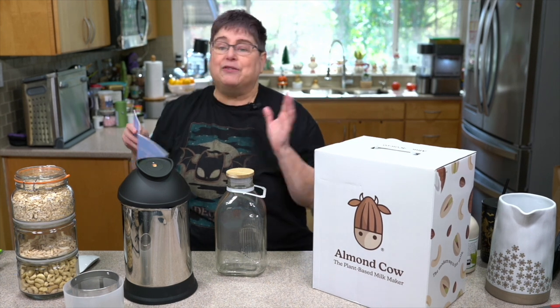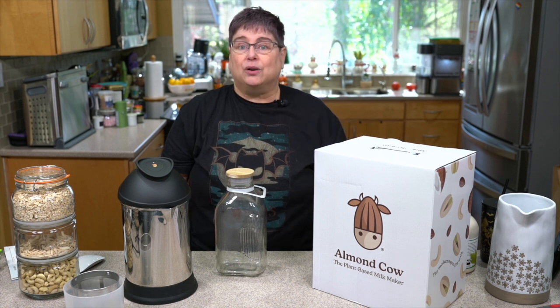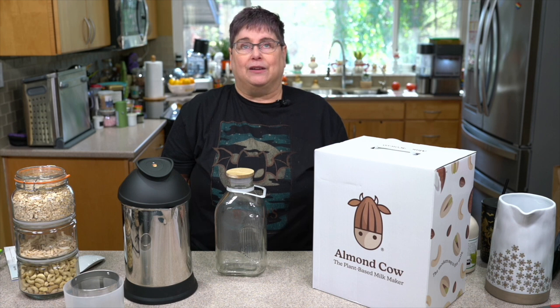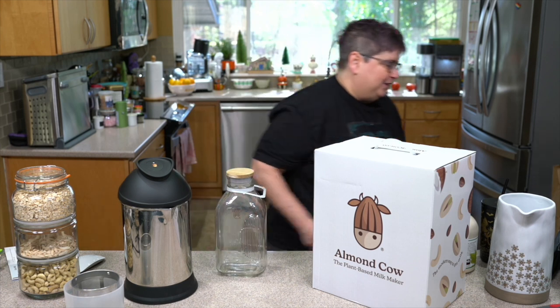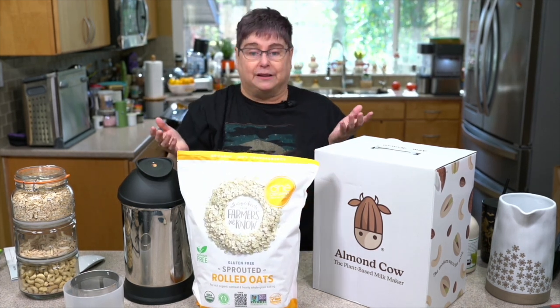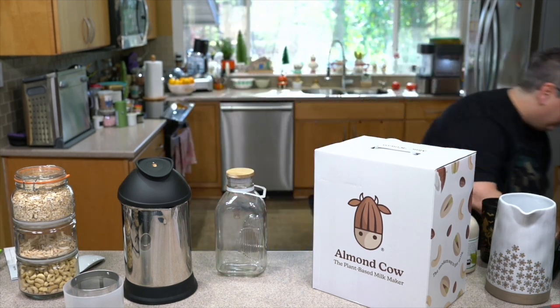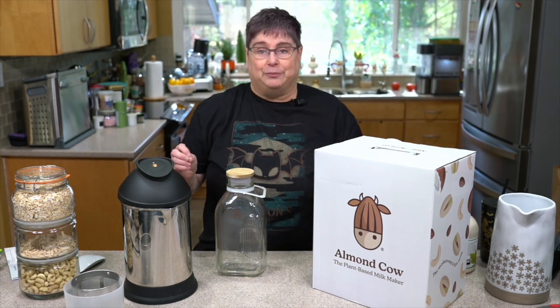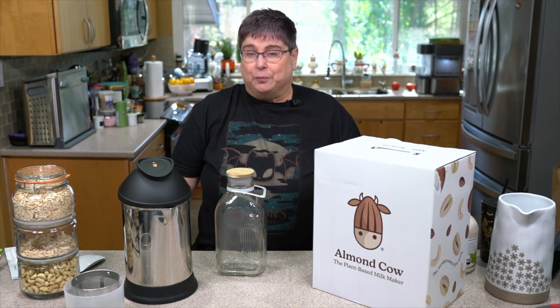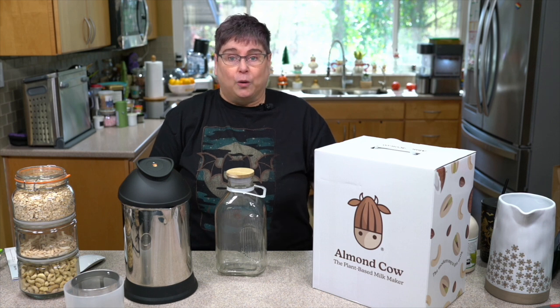Almond Cow sells their own line of bags of ingredients, but it's not the cheapest way to go. Buying things in bulk is probably your best bet. At Sprouts last month I got cashews half price — three pounds. I've really been liking this Farmers in the Know gluten-free sprouted oats, about ten dollars for five pounds. One of the reasons I want to talk about oat milk first is because at home it's the cheapest milk you can make.